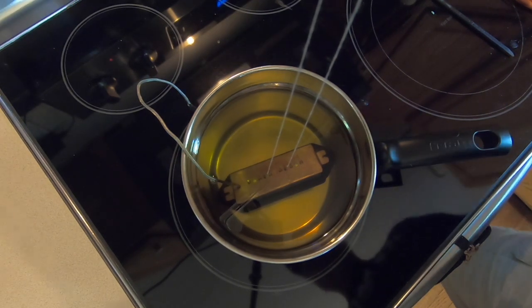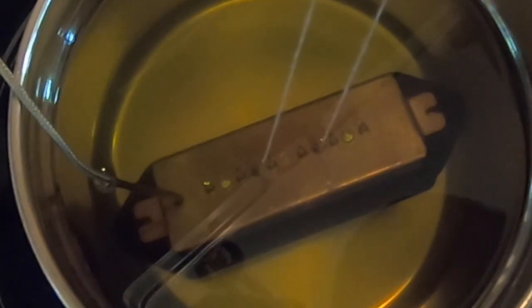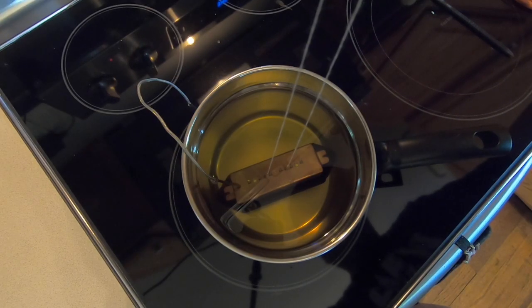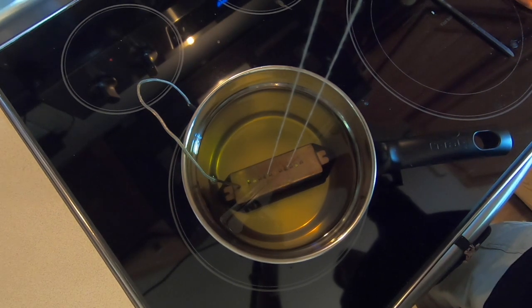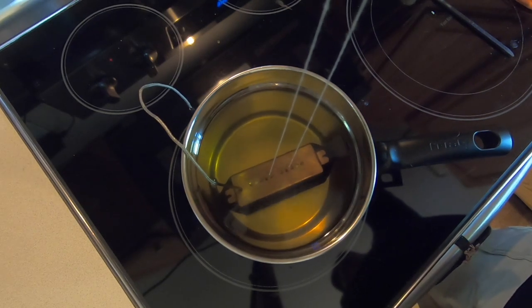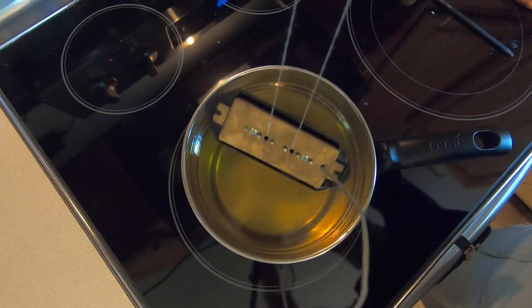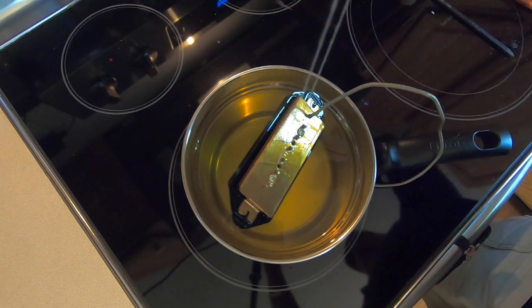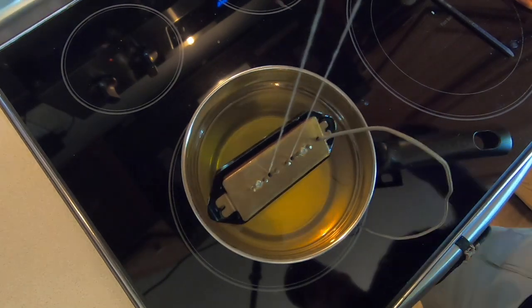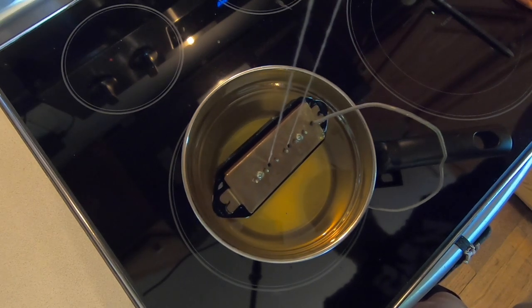All right, our 15 minute timer has gone off. Now we're just going to stare at it for a couple of seconds and see if there's any more bubbles coming up out of there. I think we're done. So now what we're going to do is raise it and let it drip its excess wax back into the pan. Let that hang there for a little bit, turn off the heat, and let that wax drip off. The stuff in the pan will eventually solidify.